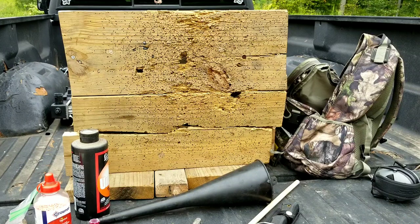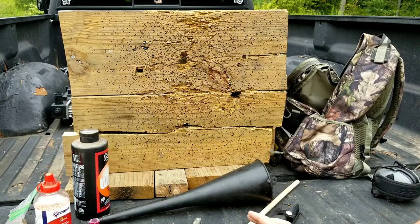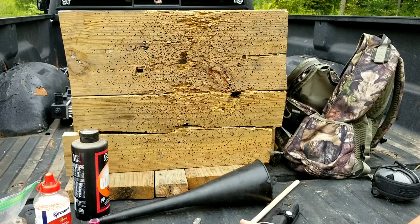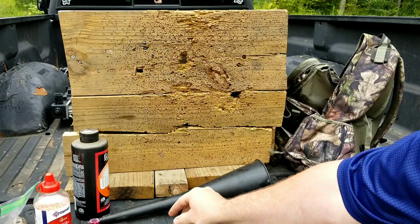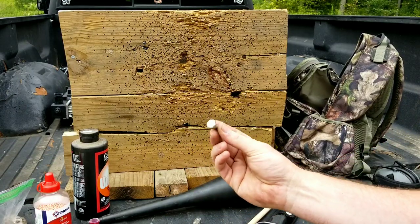With all the ammo shortages going on today, it's hard to find ammo. What we're talking about today is reusable bullets — reusable ammo. I'm not talking about reloading shells; I'm talking about using the same bullet more than once.